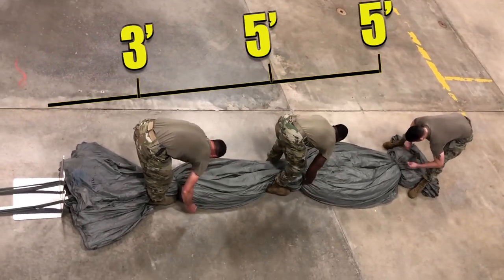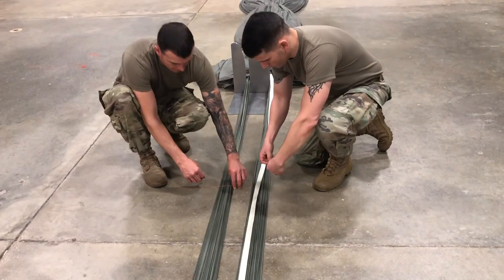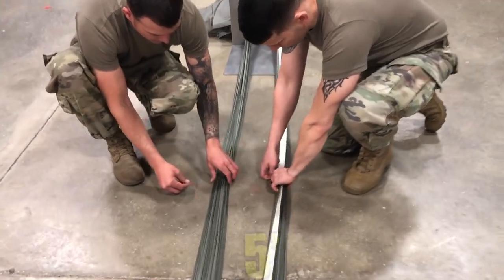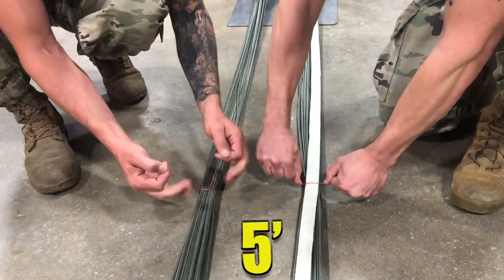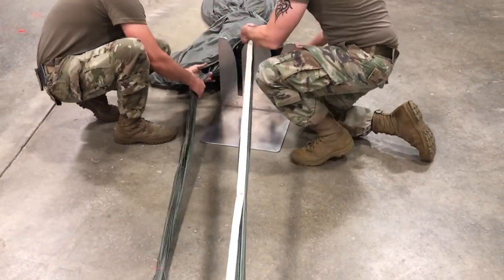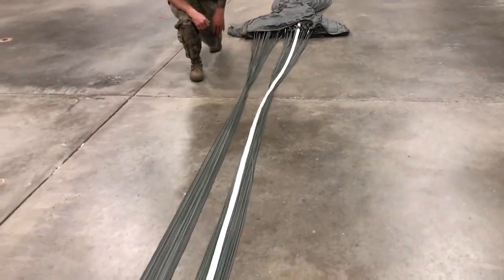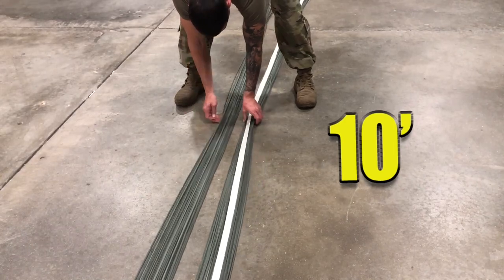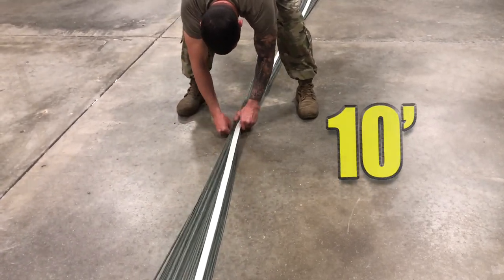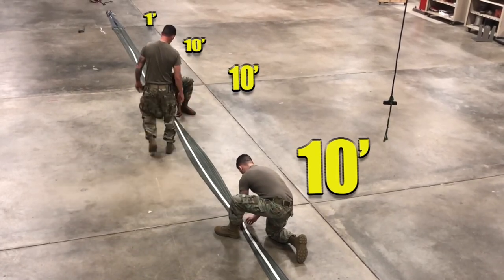Make subsequent ties at 5 foot intervals as demonstrated. Note: all suspension line ties will be made with 1-turn single, 8/4s thread. 5 feet below the lower lateral band, tie the left and right suspension line groups ensuring the centerline is included in the right suspension line group tie. Remove the line separator. 10 feet from the lower lateral band, tie both suspension line groups and centerline together. Continue tying at 10 foot intervals, ensuring the last tie is 1 foot from the connector link assemblies.